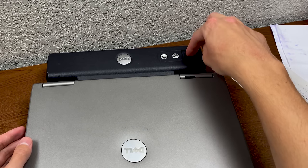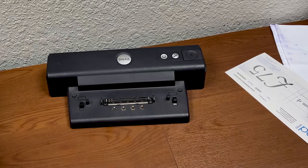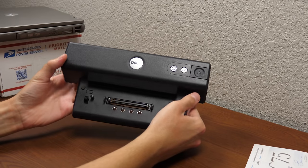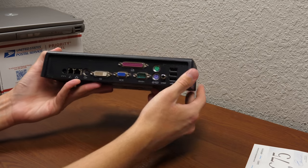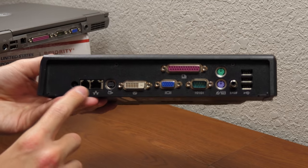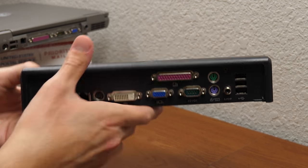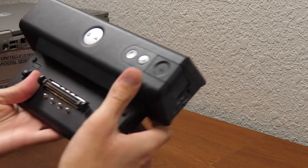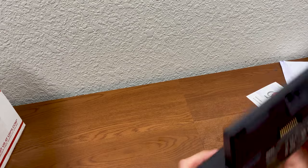To eject it, of course, you just press the eject button right there and it comes right off. This will absolutely come in handy for future videos where I want to set this up and use some of these ports on the back — you do get a much wider port selection, which is pretty great. A Dell Latitude port replicator — super cool. Thank you very much to Hamish for your awesome donation.